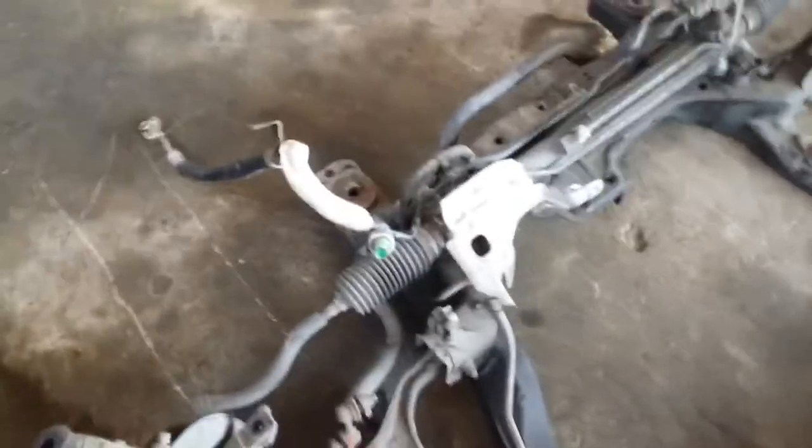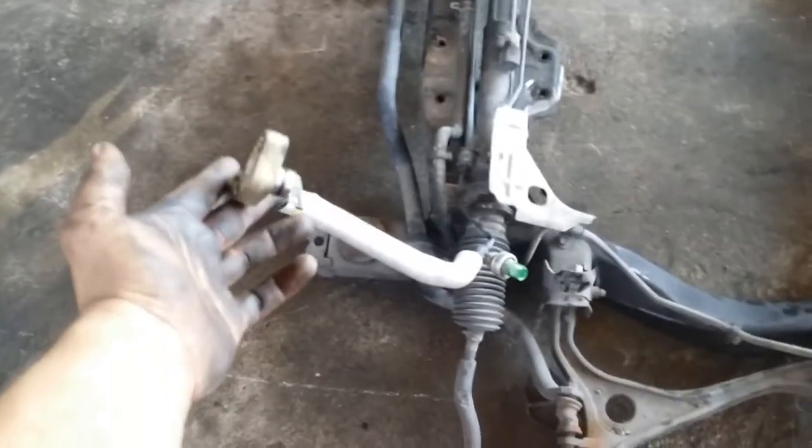The rack and pinion stays on the cradle. There's two lines: the high pressure line, which is this one — you unhook this from the pump — and then you have the return line, which is this one right here. That one's underneath; it goes to a cooler, to this line right here. It's a little cooler.